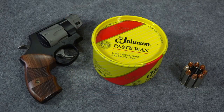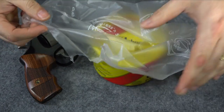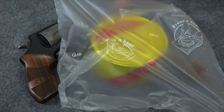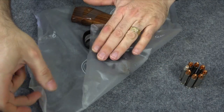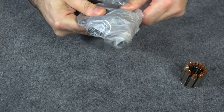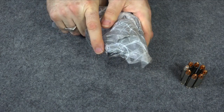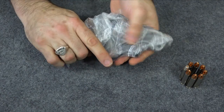You're going to need a couple of things right off the bat: a good paste wax like Johnson's Paste Wax, and a piece of plastic wrap — saran wrap, cling wrap, whatever — as long as it's something thin that you can wrap your gun in. The first thing you're going to do is put your gun in it and start wrapping it up good and tight. This step isn't absolutely necessary, but it's a good step for a reason you'll see in just a moment.